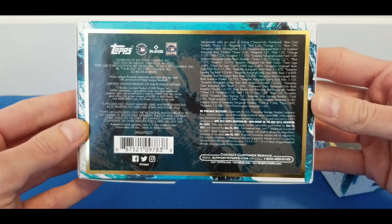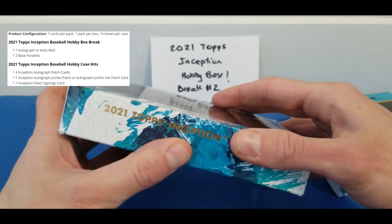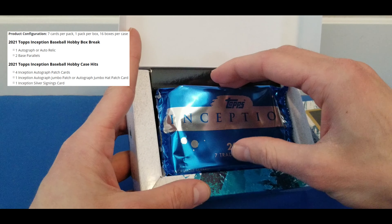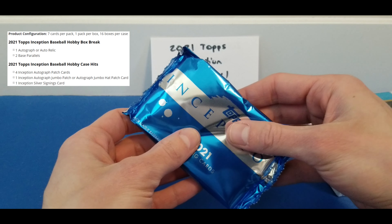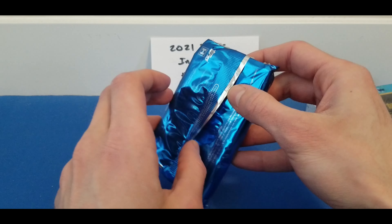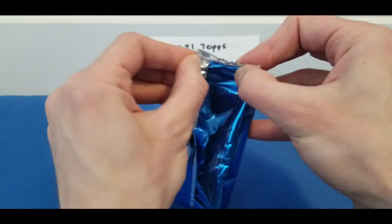Each box contains just one pack and each pack has seven cards, one guaranteed auto — could be a patch, could be just the rookie auto, silver signings, gold signings — and there's four base cards and two parallels. So here we go, let's get started.